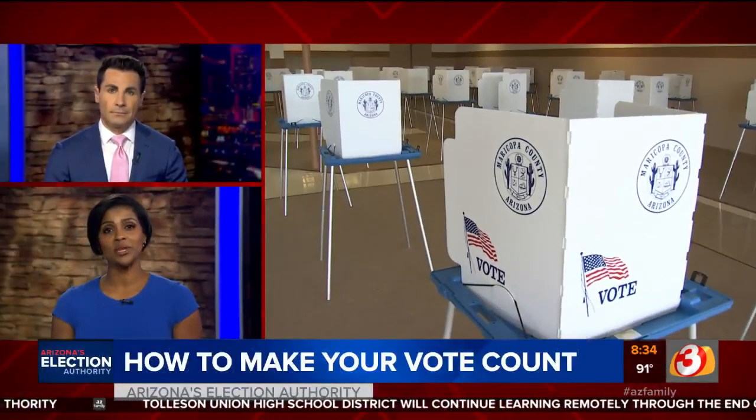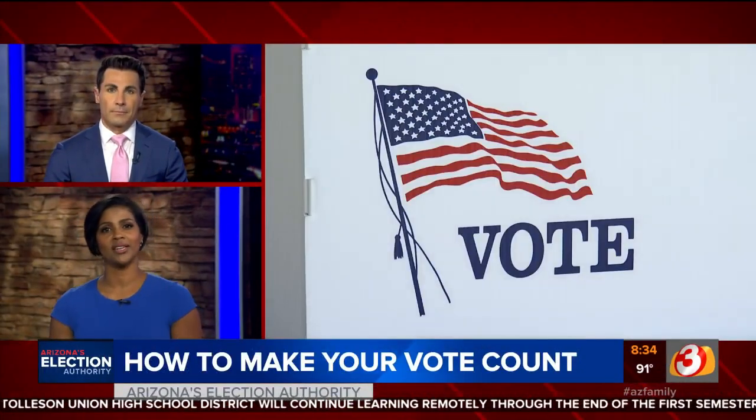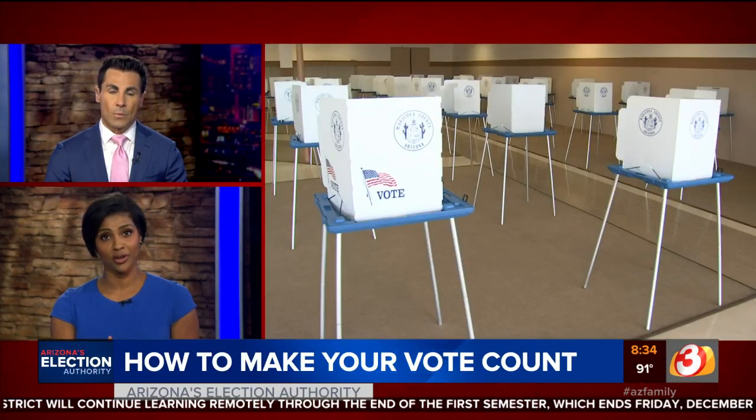It was a big turnout today. Almost 3,000 people voted early in Maricopa County. That, by the way, is the highest first day total ever.